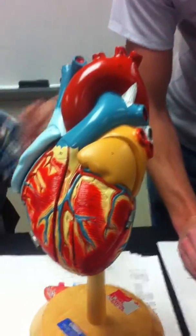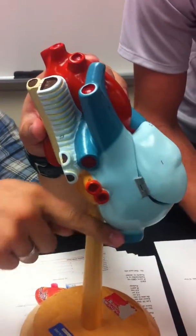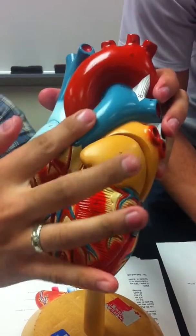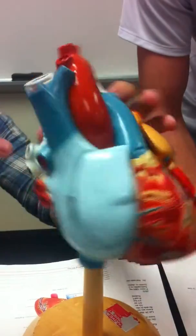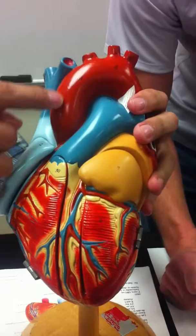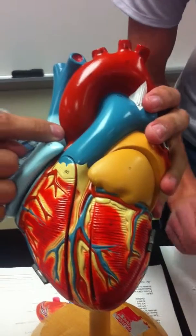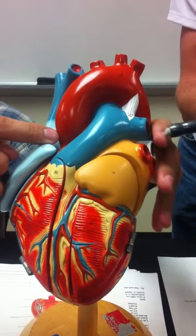The vessels: we've got the superior vena cava right here, inferior coming down, pulmonary trunk right up here, and you have the left and right pulmonary arteries. The blue ones are the arteries — the exception to the rule.